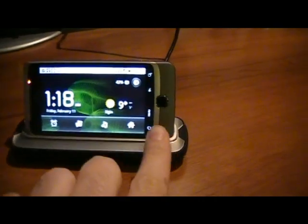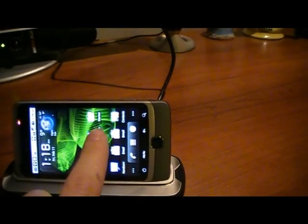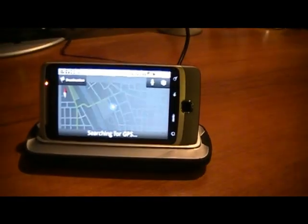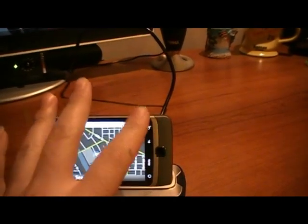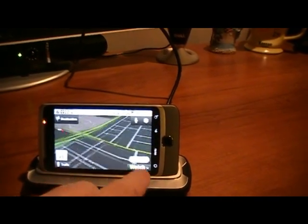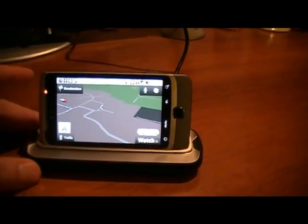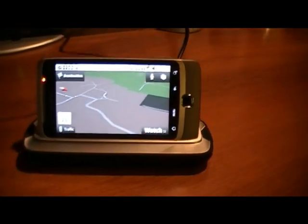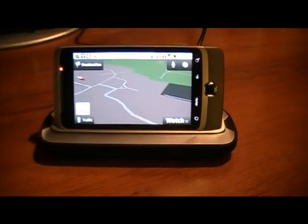I also noticed that when I click Home, click on Launch, and go into Navigation and click on Map, I could use this in my vehicle. You could use this dock in your car just like a stand so that you could use your phone as a navigation system, without having to purchase a mount for the window — unless you want to.